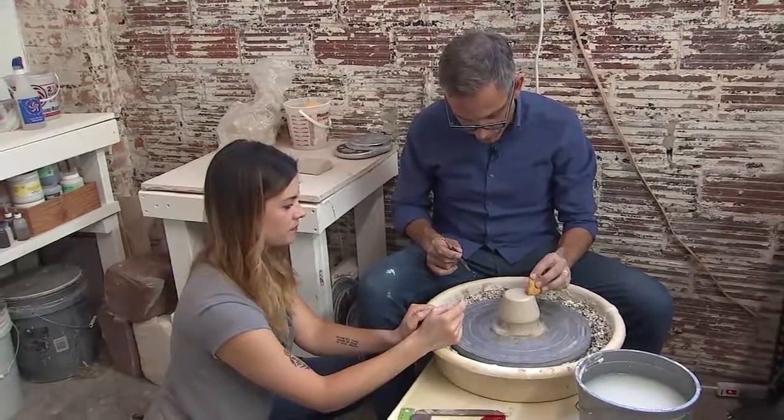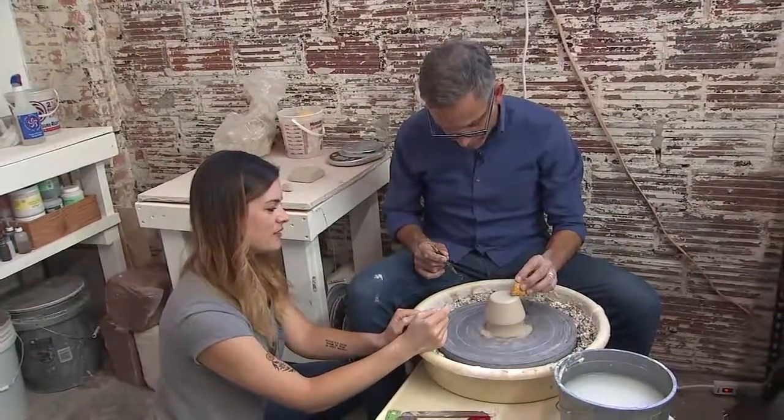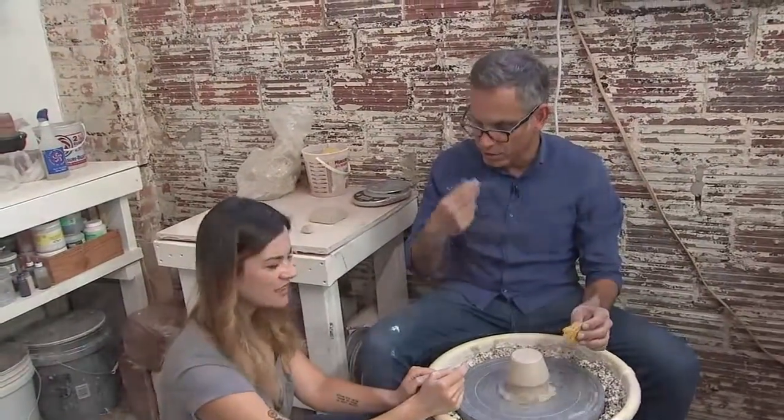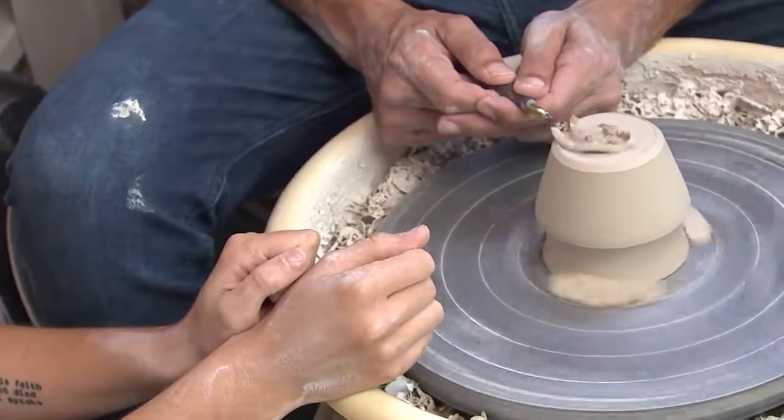How long did it take you to learn this craft, this art form? I've been doing this about seven or eight years. You're always learning. Still learning new stuff. It's amazing — I could never do it, but it's incredible to have a good teacher.